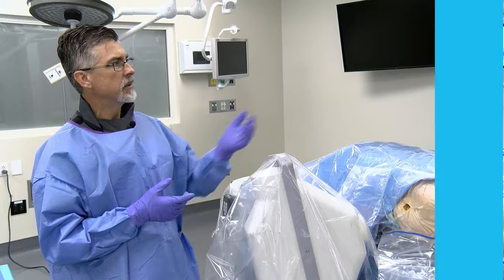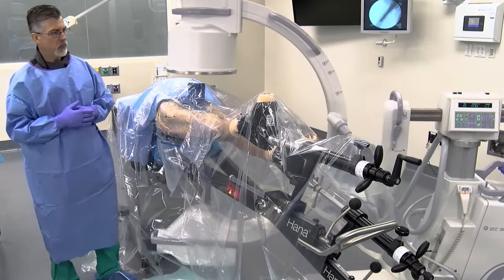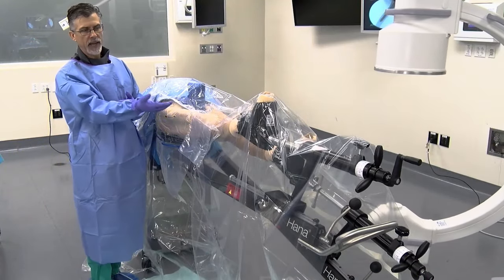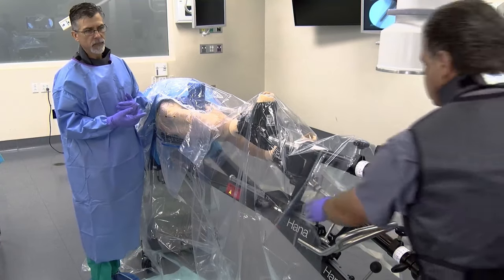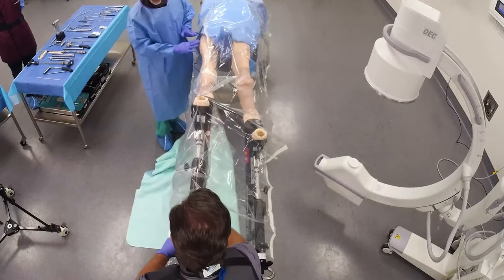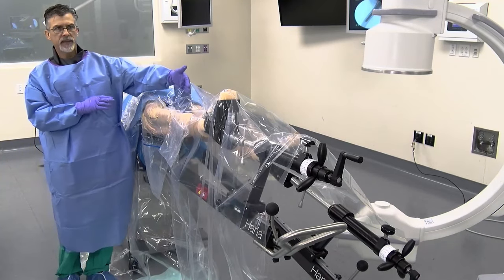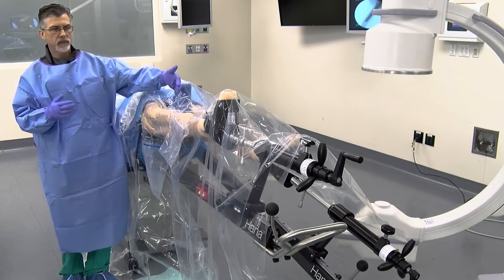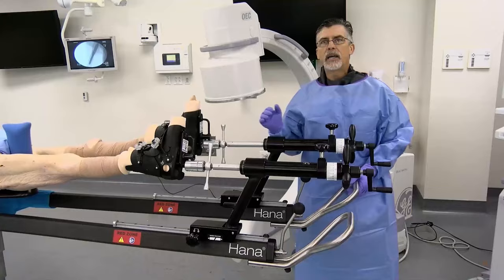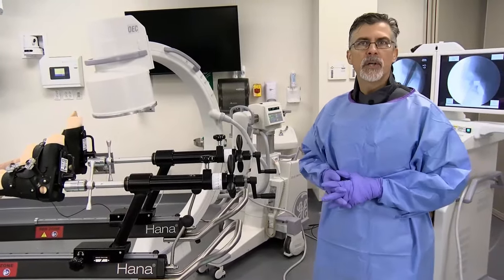For final positioning as you prepare for closure, remove the gross traction and abduct the leg slightly, then lock it there. This takes tension off the iliotibial band and aids in repair of the fascia and skin. For the well leg, take it out of extension — C-arm visualization is no longer needed — and bring it up to neutral, which takes excessive pressure off the femoral nerve. Then you're ready for final closure, bandage application, and moving on to the next case.